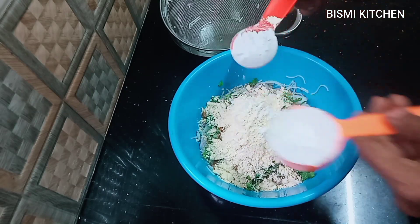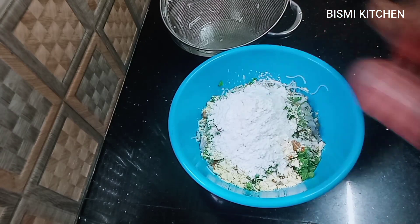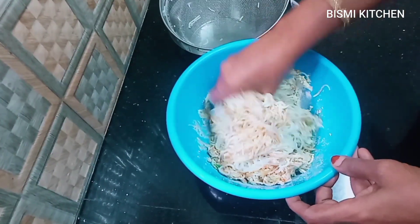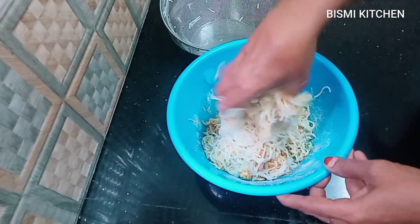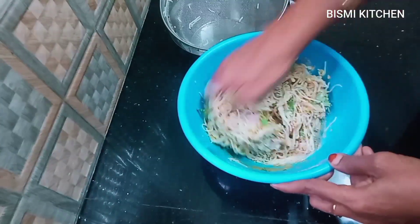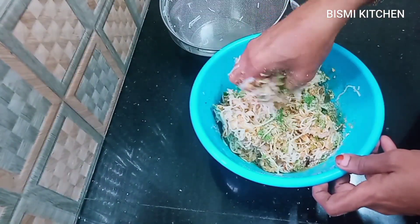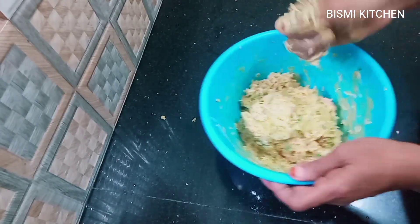Add 2 tablespoons of salt to each other. Put it in the first plate, then put it in the next one. The top plate is ready to prepare the new one.